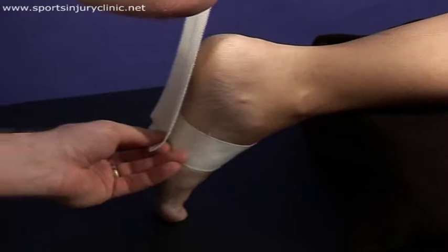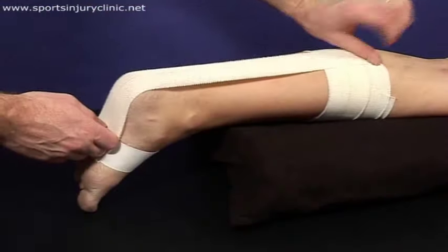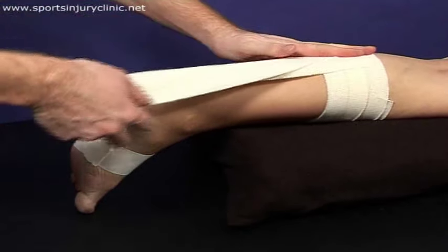Attach a strip of the elastic adhesive bandage from the foot anchor to the calf anchor, applying a slight upward stretch on the tape.